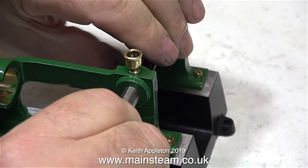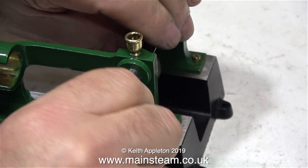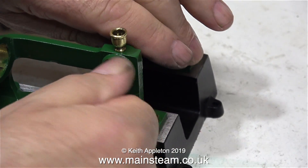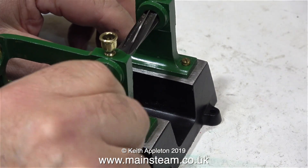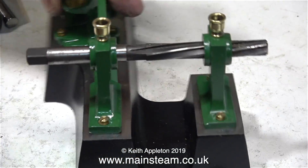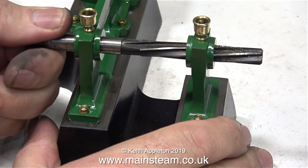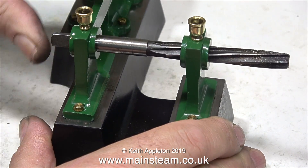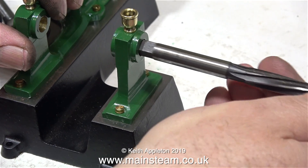This is a hand reamer, which slightly tapers at the end. In this clip I'm doing something fairly stupid - I'm turning the reamer by holding it by the reamer itself, which is quite sharp. I think I'll stop doing that and just turn it by the end of the shaft. This is a very light reaming, and as you can see it's going all the way through and everything's looking fine. If you look at the end of the reamer - bearing in mind it wasn't clean to start with - it's removed very little metal.